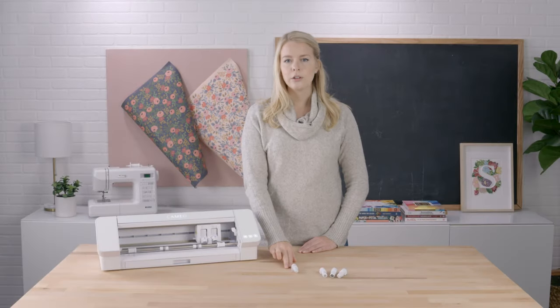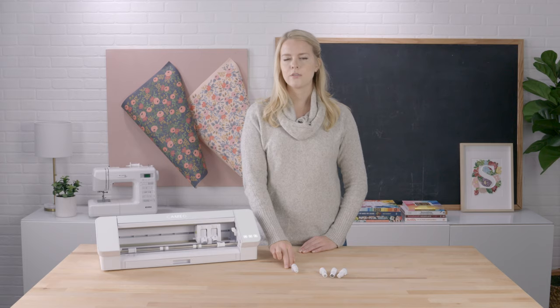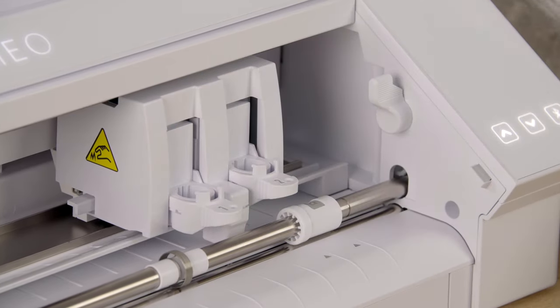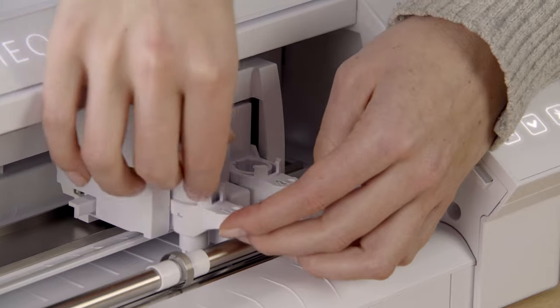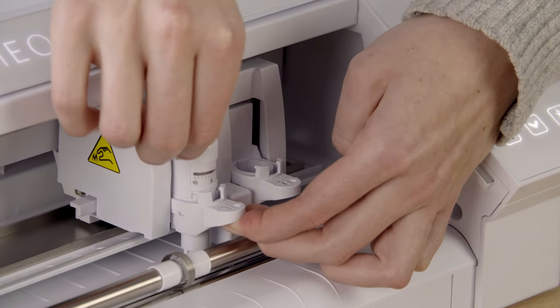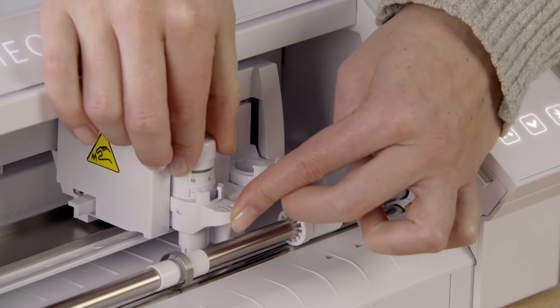The auto blade included with the Cameo 4 is used to cut through most common materials. The auto blade must be placed into the first chamber. Simply unlock the slot and drop the blade in. You may wish to push down on the blade prior to locking the chamber back into place in order to ensure the blade is seated all the way in the machine.